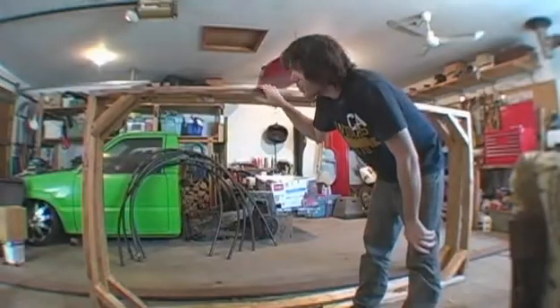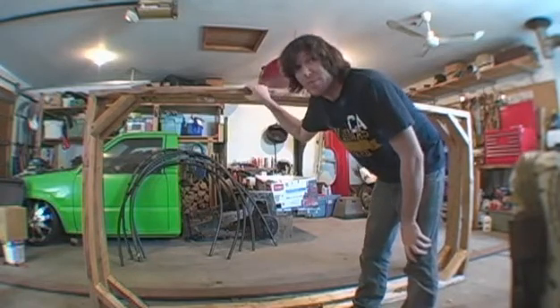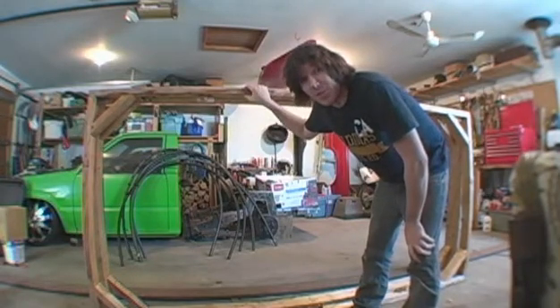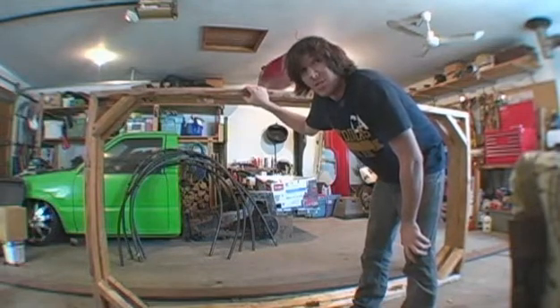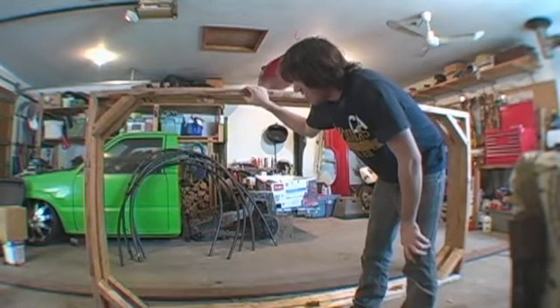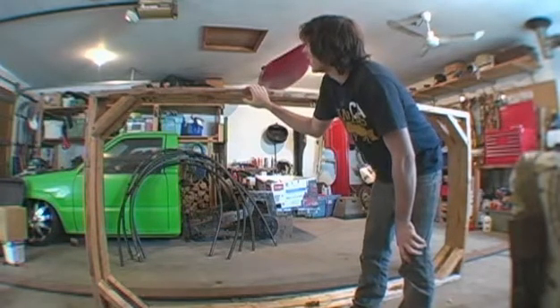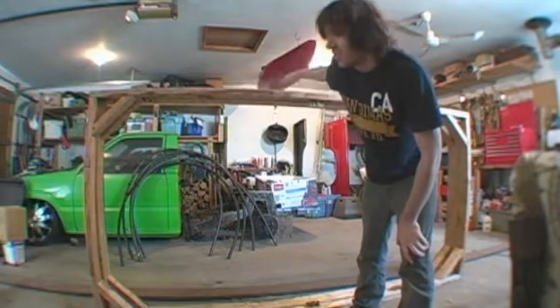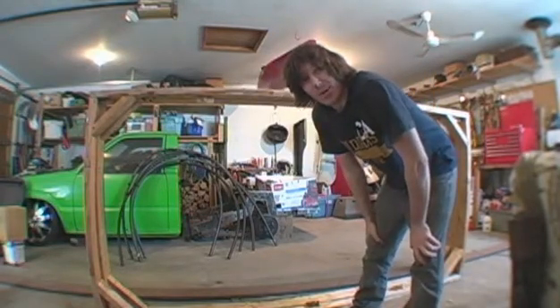I dug out the frame that I had built last year — you might remember this from the old video. I'm not going to do too much to it; the frame is still good. I'm going to add a few pieces, maybe some more hinges on the back or some more supports, and then start putting it together.